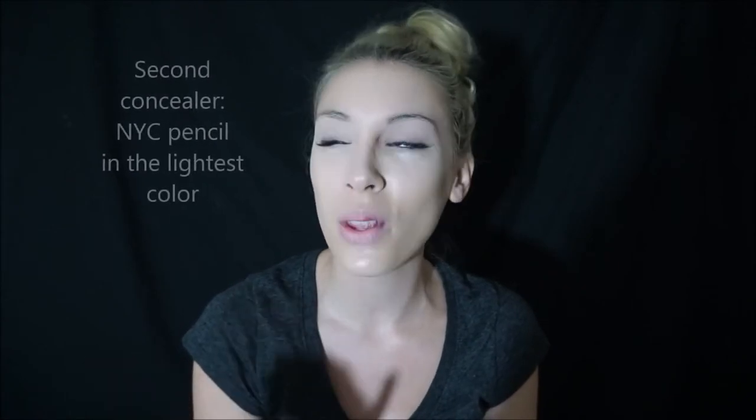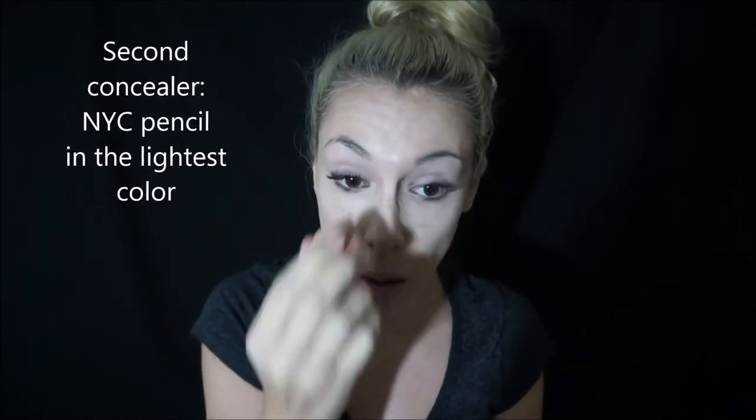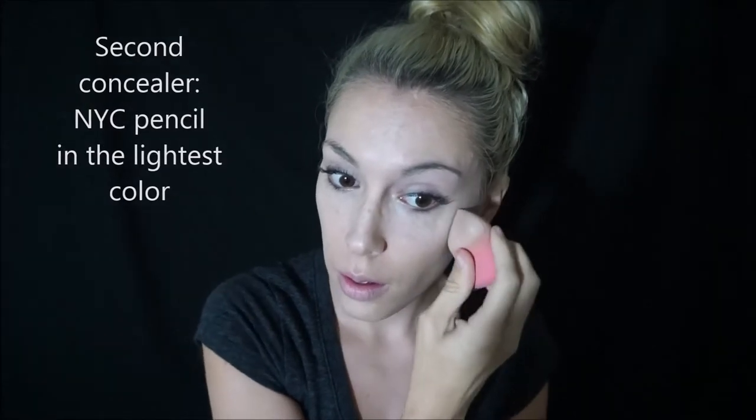I don't trim my eyebrows because when I do, one of them gets a look like those guys who do a cut in their eyebrow. So I just don't do that.